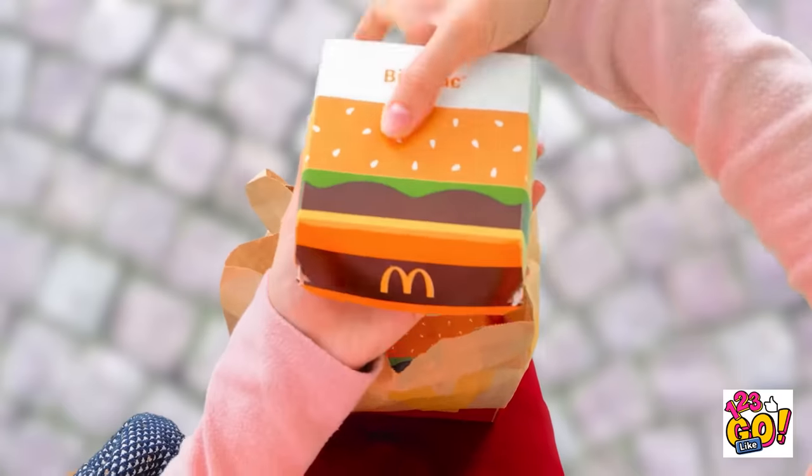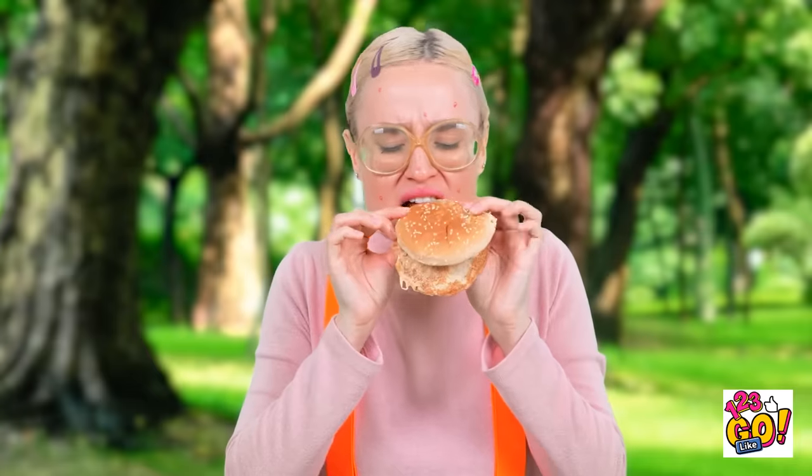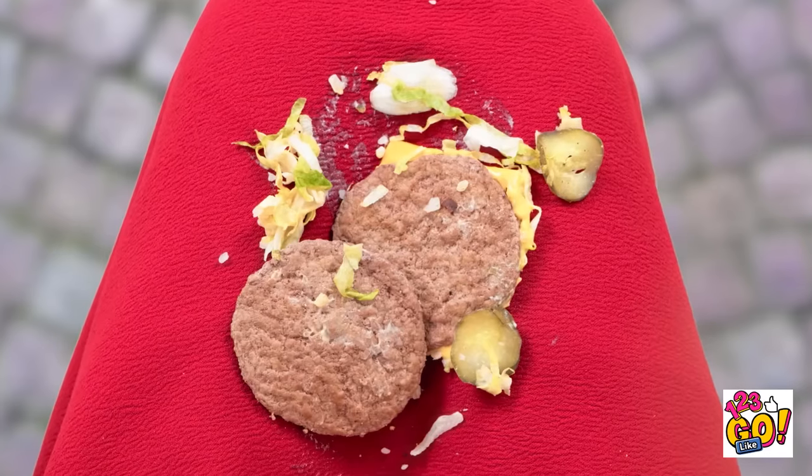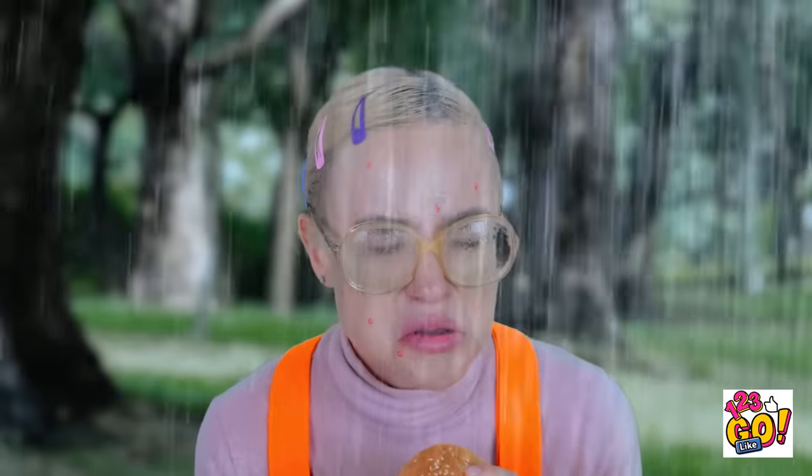That looks good! I'm looking forward to this. My delicious burger! Could this day get any worse? That's just great — I'm gonna get soaked. At least I have my burger bun.